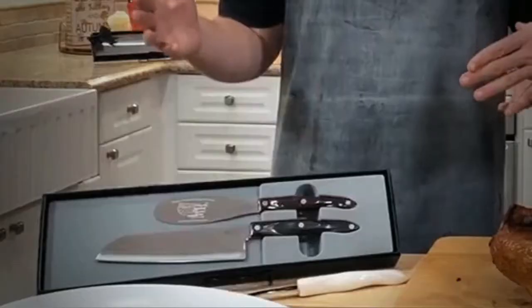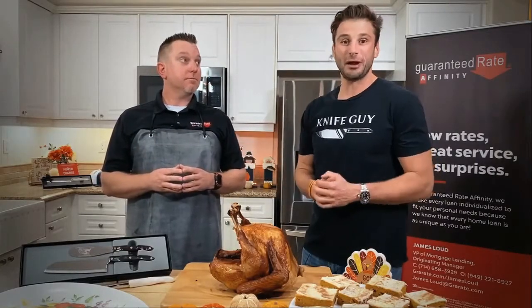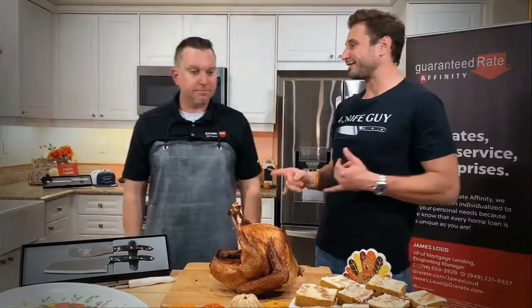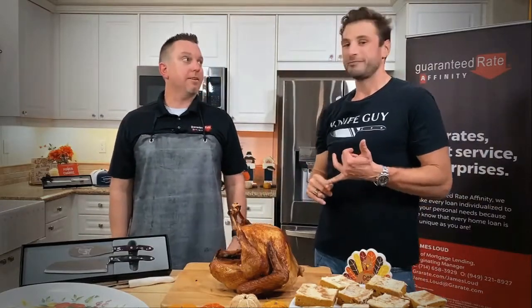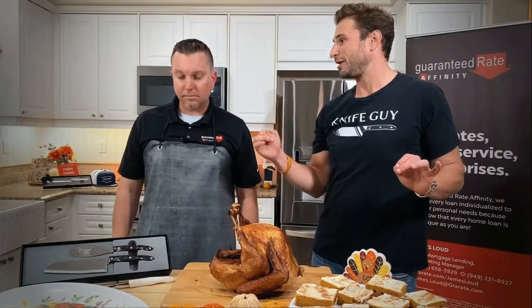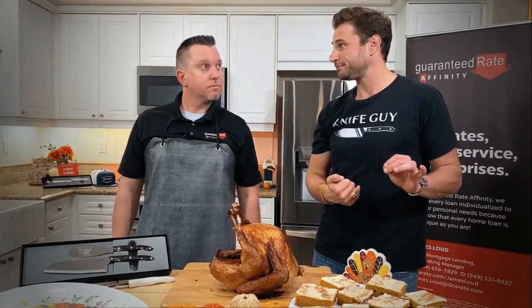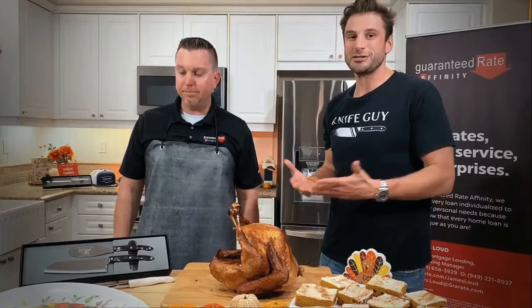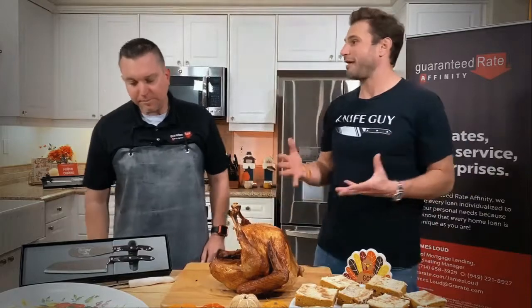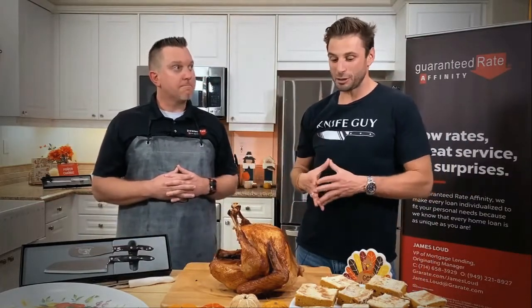I've been the sharpest guy you know with Cutco for the last 15 years. If you haven't heard of it before — 100% American made and they're guaranteed forever. Our knives are kind of like the snap-on tools but with the quality of a Rolex with a guarantee of a snap-on tool. The reason why so many agents, lenders, and business owners love to use them is because their clients use them every single day. These aren't gifts that people eat or drink or forget about — they're things they use every day.